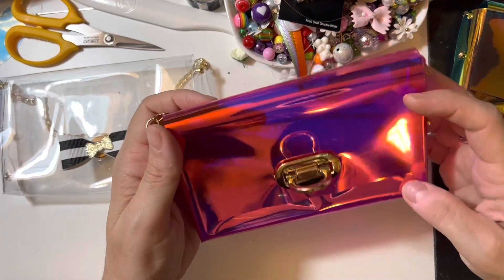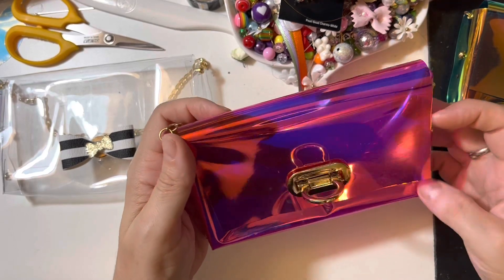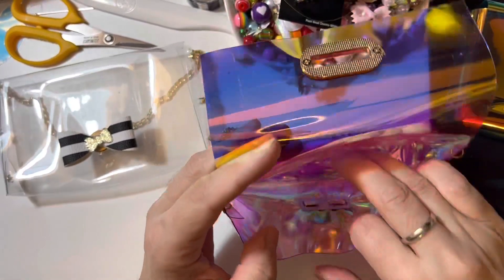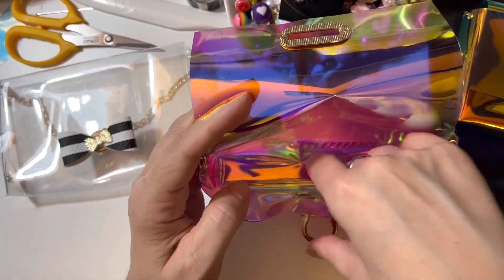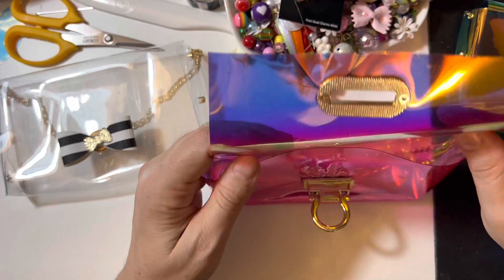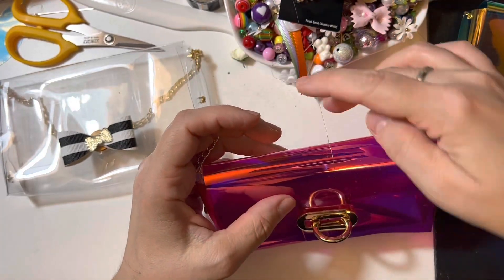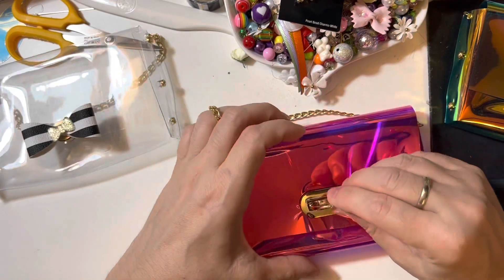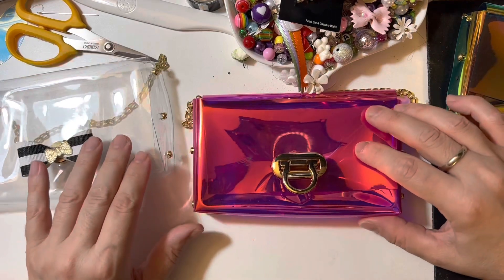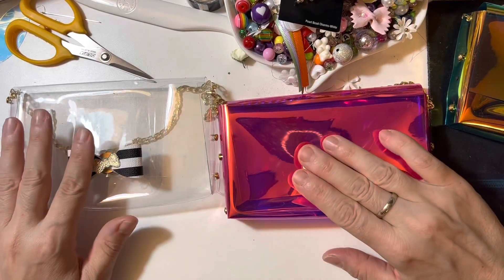The closure is different from the first one, but I love this closure so much and I had to try it. As you can see, it's pretty spacious — my plan is to add a little mini album in this bag, and I absolutely love it. Here is the handle, and then I said okay, I'd like to go back to the original conception.